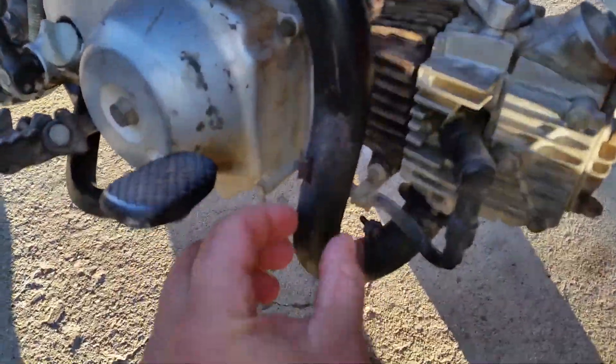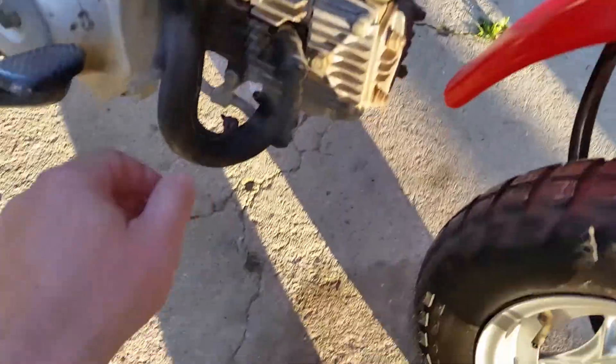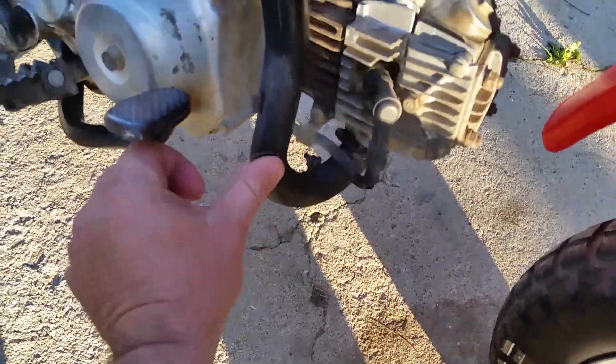That vibrating sound you hear is this little guard right here — it vibrates on the pipe.